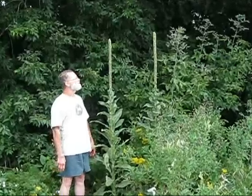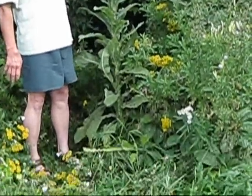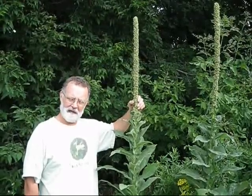Hi, I'm John Latimer and today we're going to be talking about Common Mullion. This little specimen here is a very healthy example of Common Mullion. Common Mullion is a biennial plant and this is the second year of this plant's existence.